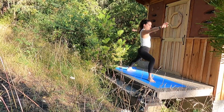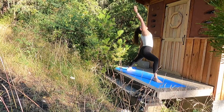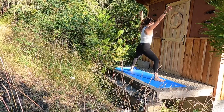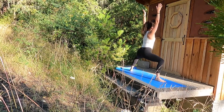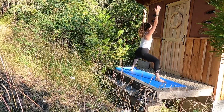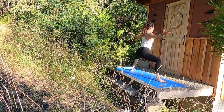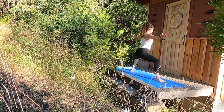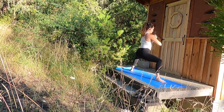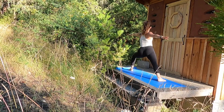One more inhale. Exhale, open arms — Warrior II. Adjust your stance. Inhale, reverse your warrior. And back to Warrior II. Inhale, goddess pose — deep bend in the knees. Sway left and right. Your palms can be at your heart center if this is very intense on your shoulders, palms out to the sides, or up overhead. Moving into Warrior II towards the back of your mat — left knee bends.